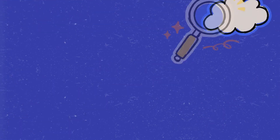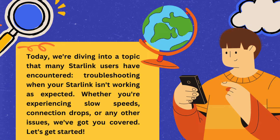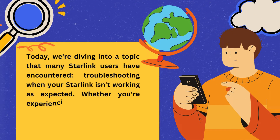Welcome back to Smart4Home. Today, we're diving into a topic that many Starlink users have encountered: troubleshooting when your Starlink isn't working as expected. Whether you're experiencing slow speeds, connection drops, or any other issues, we've got you covered. Let's get started.